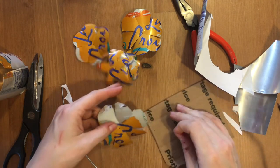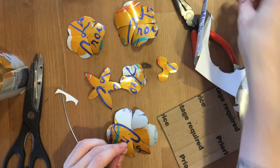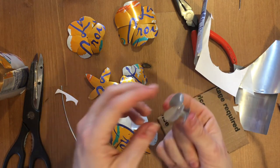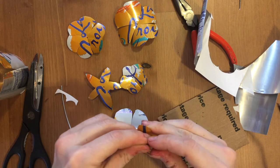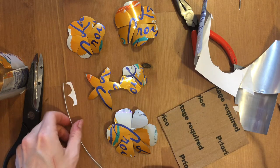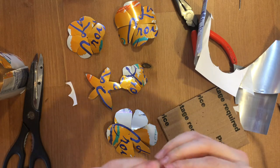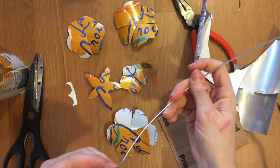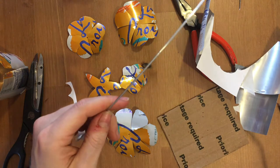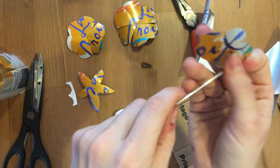Once you've done that, you can order them by size because we're going to do a particular order. The first thing you're going to put on your flower is what I call the propeller shape — you can bend it up like this into a petal shape. Face it down and push it through your wire, all the way to the very end.